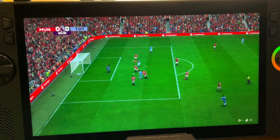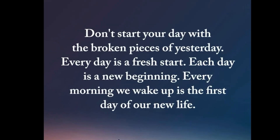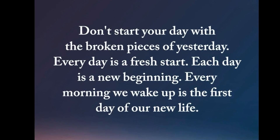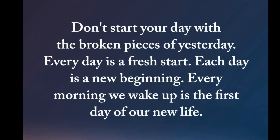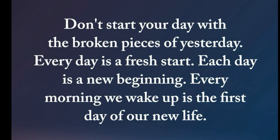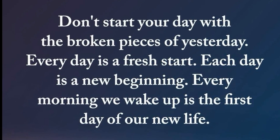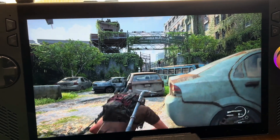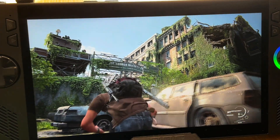As a thank you for watching, here's a quote: don't start your day with the broken pieces of yesterday — each day is a fresh start, a new beginning. Stay encouraged today. If you want to know the 14 things you absolutely need to do first with your new Ally X, check that video out. I appreciate every single one of you for watching.